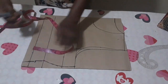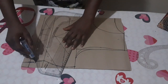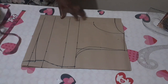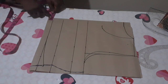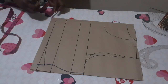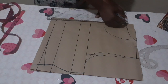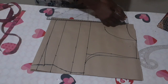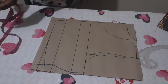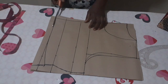Coming up by 1 inch from my waist line, I'll now connect it like this — I want it to be a little off like that. On my back, from the center back, I'm going to come in by 1 inch to avoid zip bug and connect it slantly to avoid folding on the back. I'll now cut it out — that's all for my upper part before cutting it to the fabric.